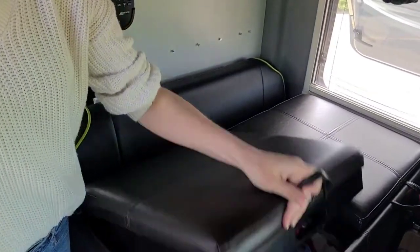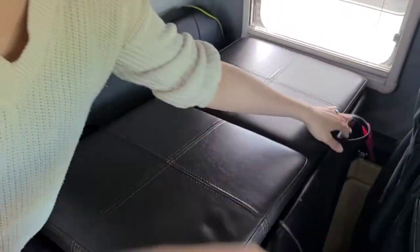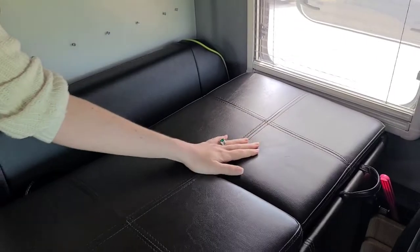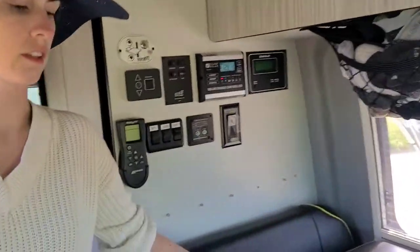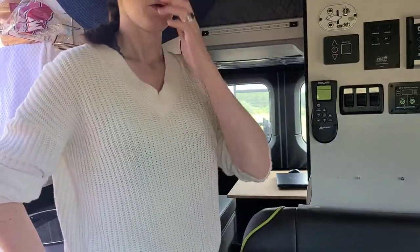Right here is our wardrobe — all of my clothes are right here and all of Daniel's clothes are right there. We downsized a lot to fit our clothes in here — it's probably a little more than two weeks' worth of clothes for each of us. We tend to do laundry maybe once a week, and that's plenty.